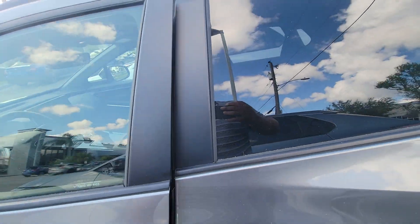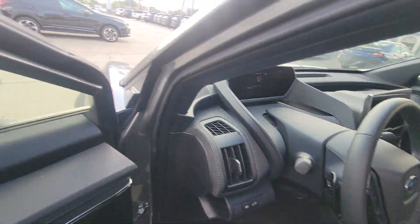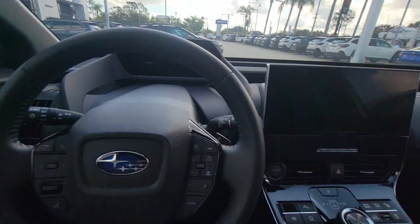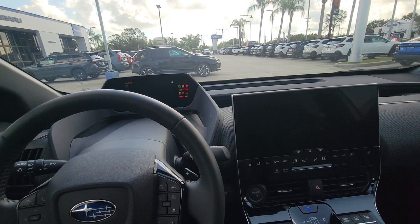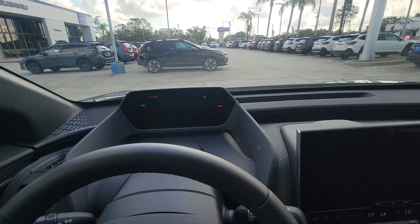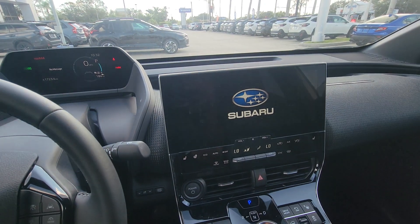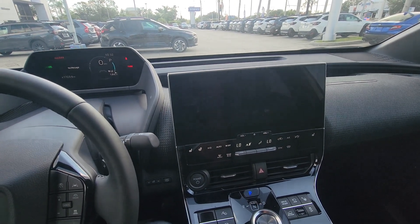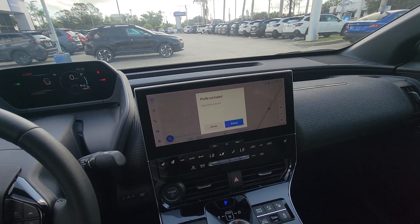Let's get in front here. You do have power seats and memory seats as well. Blindspot indicator. Really gorgeous. Let me turn this on for you — really, really nice.